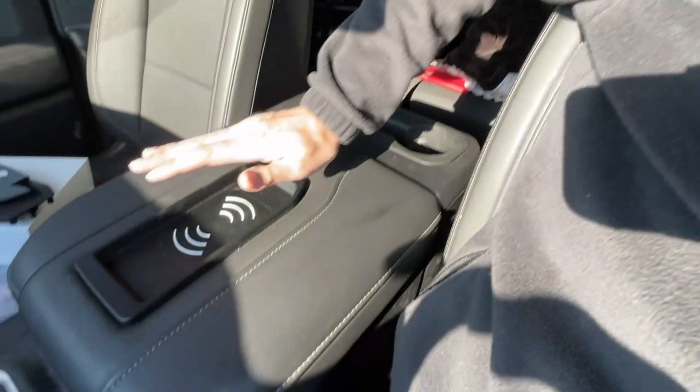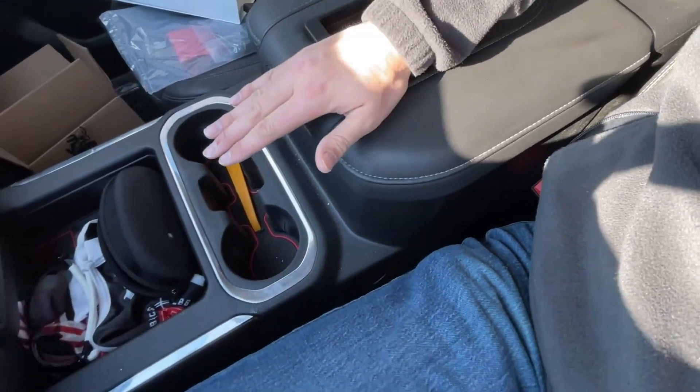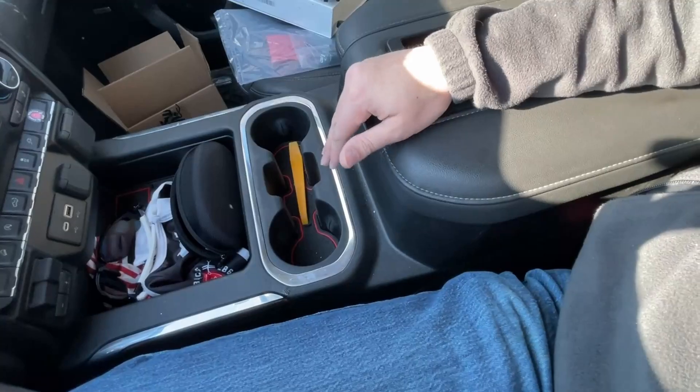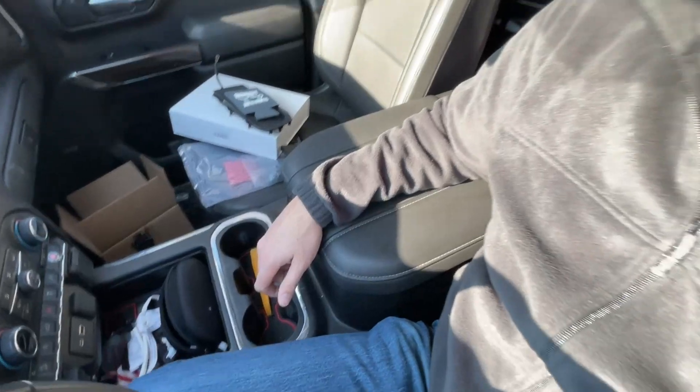Hey everybody, welcome back to the channel. One of my previous videos that got quite a few clicks was for a wireless charger upgrade for your center console. If you don't have the LTZ or the High Country, you may not have a charger right there. I love having the charger here versus there because I've got lots of storage space, so it's been a sweet solution for me.